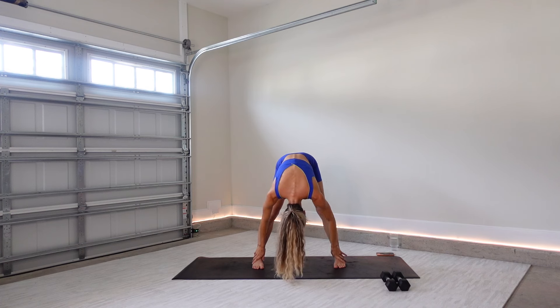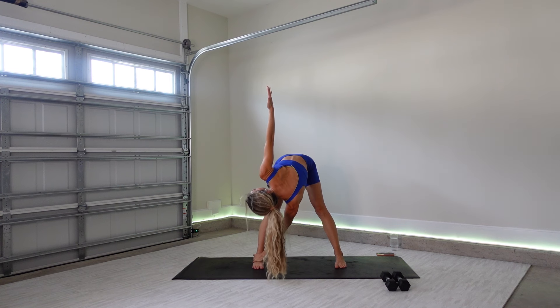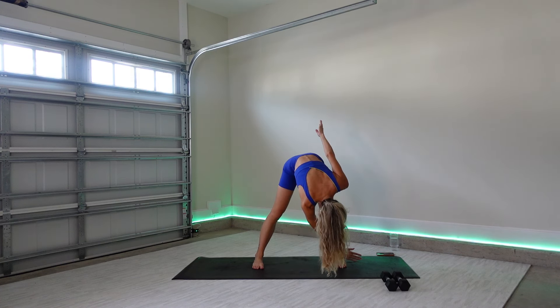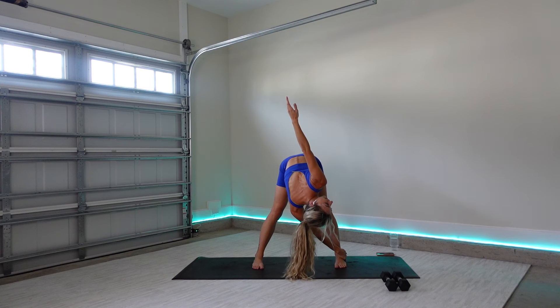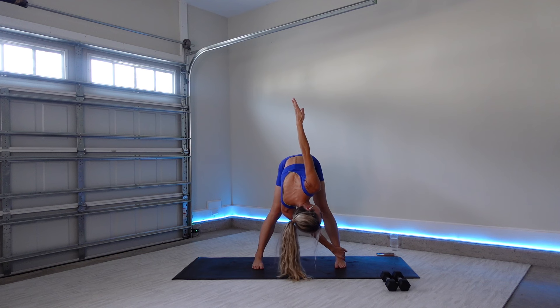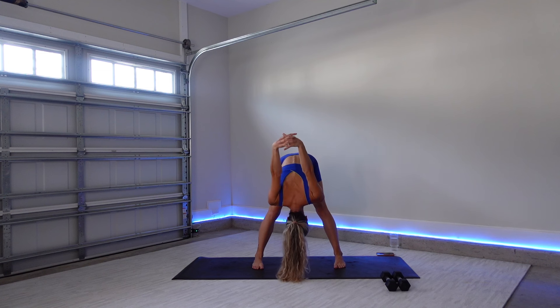Go ahead and take your right fingertips outside of your left ankle, reach your left fingertips high, finding a gentle twist. Beautiful, go ahead and release out, switching sides, taking your left hand to your right ankle. Reaching those right fingertips high, breathing into your twist. Go ahead and release — this time take both fingertips, interlace your hands, and then reach your arms away from the body, letting your head and neck slowly relax. Big stretch to the front of your shoulders.